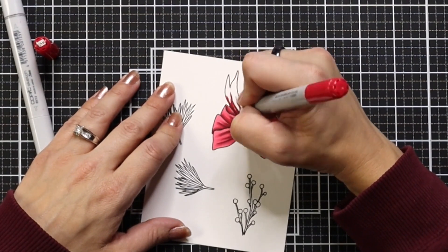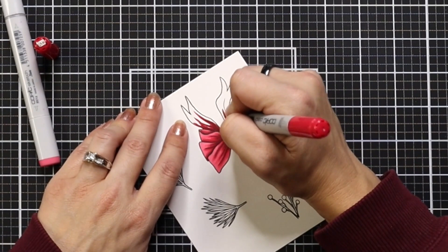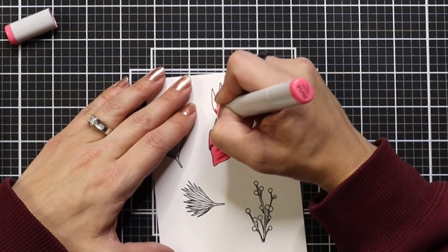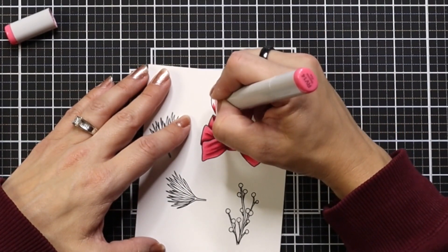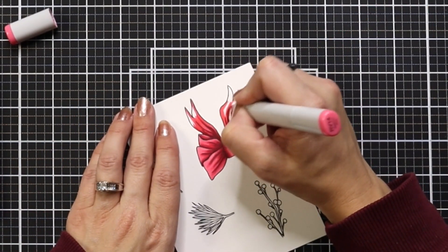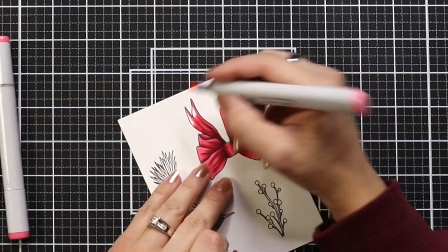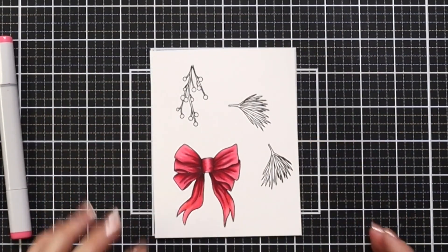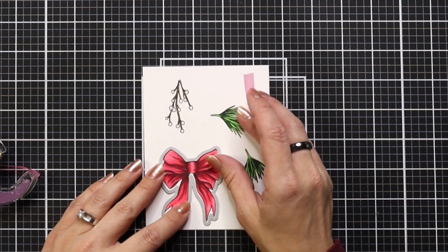If you ever fall into a spot where it's just not looking right or you don't know what to do with a stamp set, you don't have to use every image. You can choose something as simple as a bow. The Pretty Poinsettias from Honey Bee Stamps has a lot of beautiful floral images, but maybe you're not in the mood for florals. Choosing something as simple as a bow is a great option, and when you get large stamp sets like that, it gives you a lot of options.